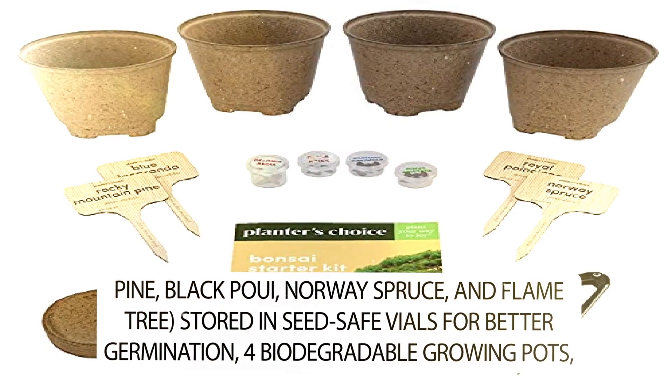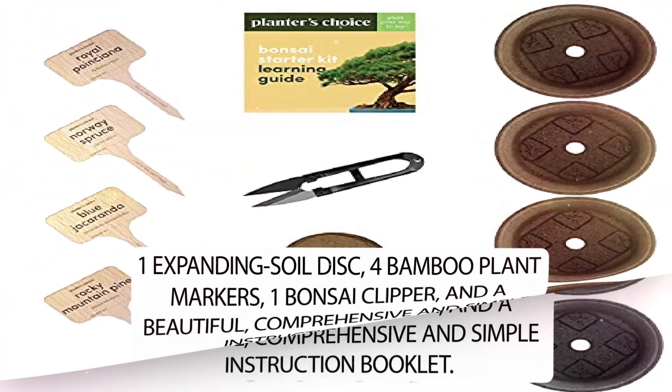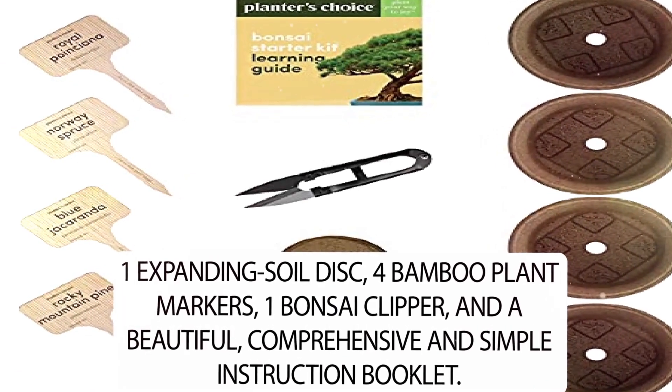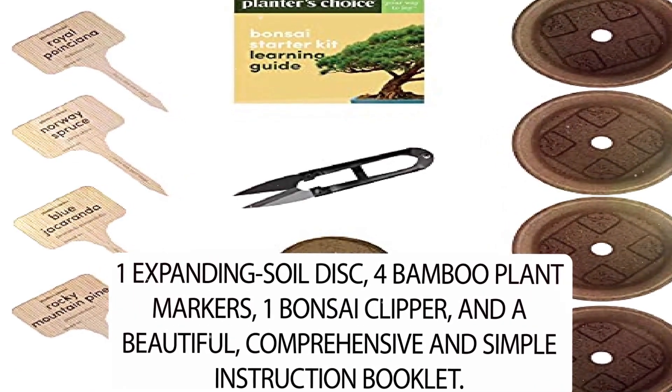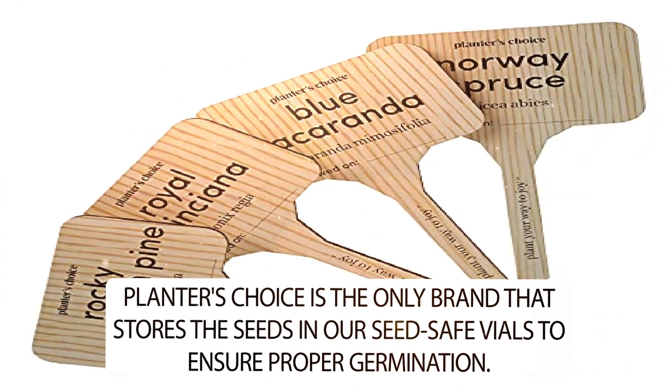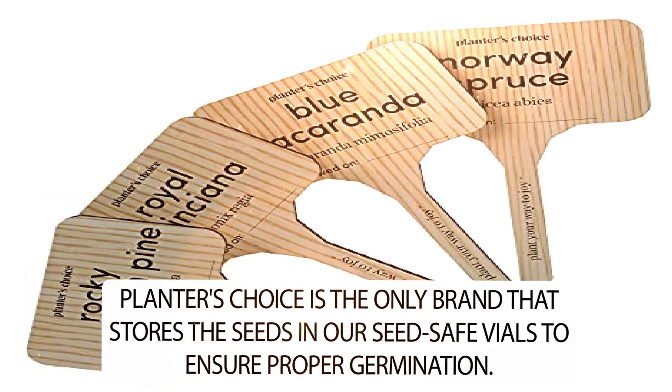Also included: 4 biodegradable growing pots, 1 expanding soil disc, 4 bamboo plant markers, 1 bonsai clipper, and a beautiful, comprehensive, and simple instruction booklet. Planter's Choice is the only brand that stores the seeds in seed-safe vials to ensure proper germination.